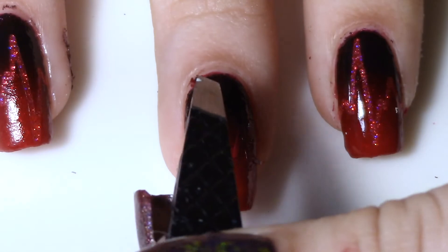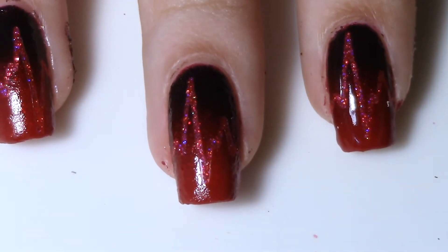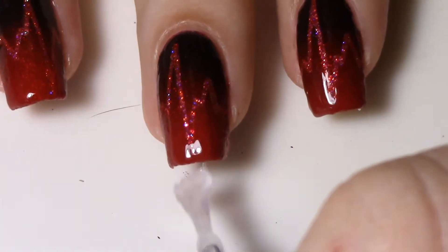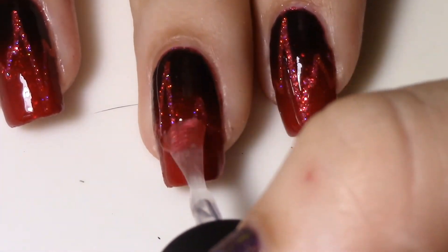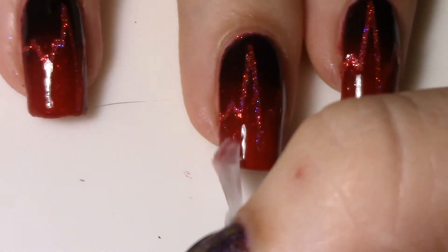This reveals the holo peeking out underneath, and I really like the way that this turned out. I sealed it all in with a second coat of Glossy Taco, and I actually put a third on top of it just to make sure everything was really set, because the glitters can get a little bit lumpy underneath all this.